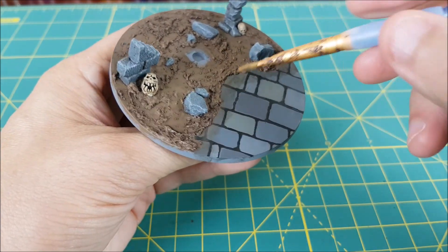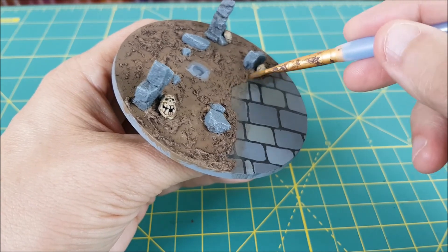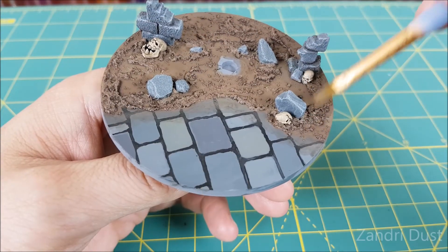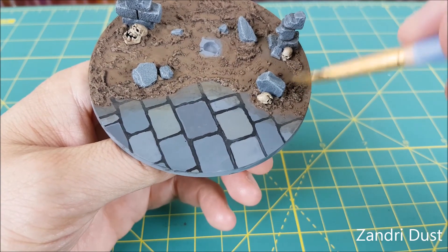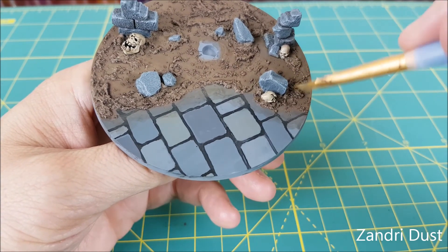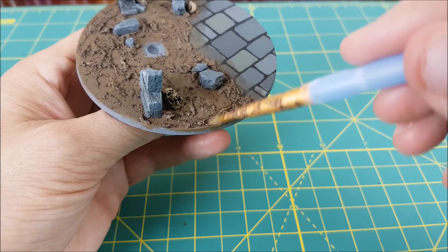After giving that a few minutes to dry, it's time for some more dry brushing. First I'm going to go back to the original color of Steel Legion Drab. I'm also going to dry brush around the dirt perimeter just to continue making the transition line. For the final dry brush on the dirt I'm using Zandri Dust.